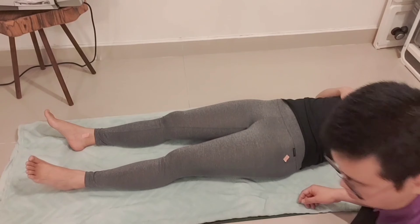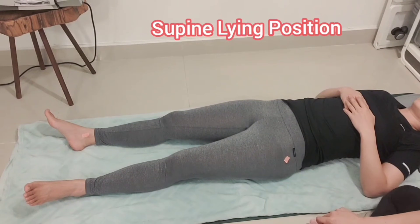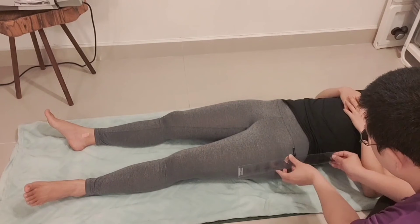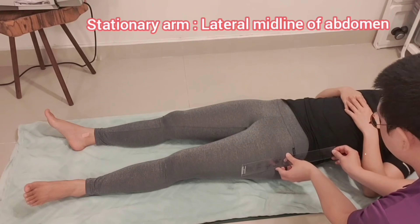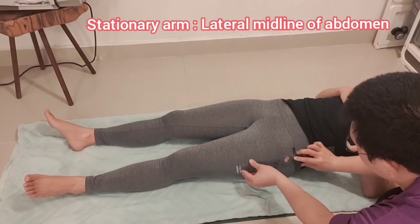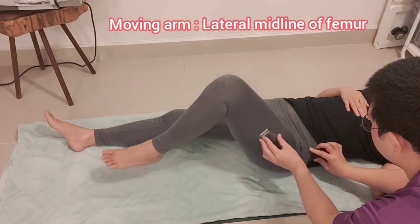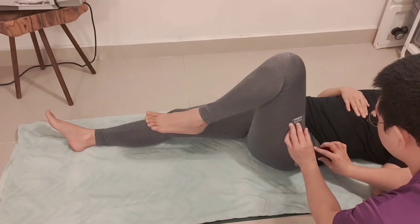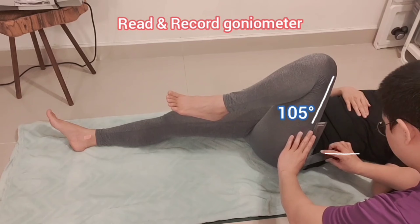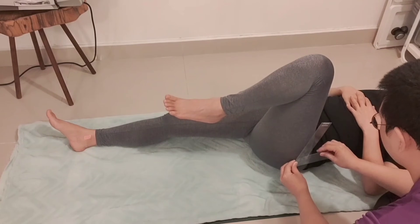During the hip flexion range of motion, place the patient in the supine lying position. We attach the sticker at the fulcrum point. The stationary arm should be at the lateral midline of the abdomen or pelvis, and the moving arm should be at the lateral midline of the femur. We read the goniometer to check the result and record the measurement.